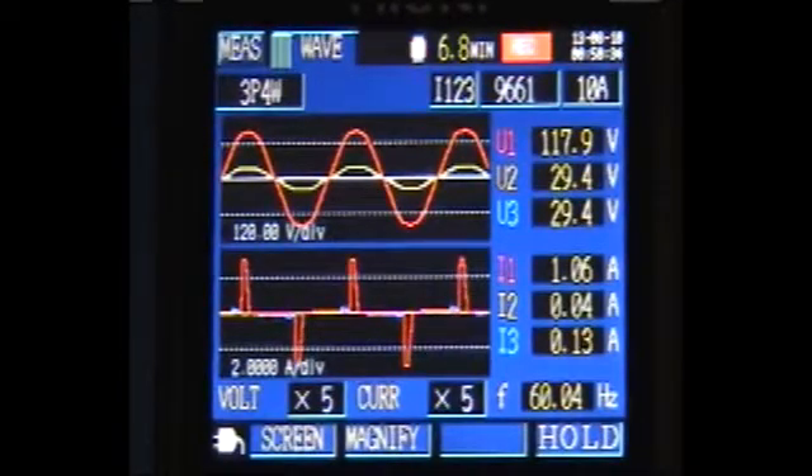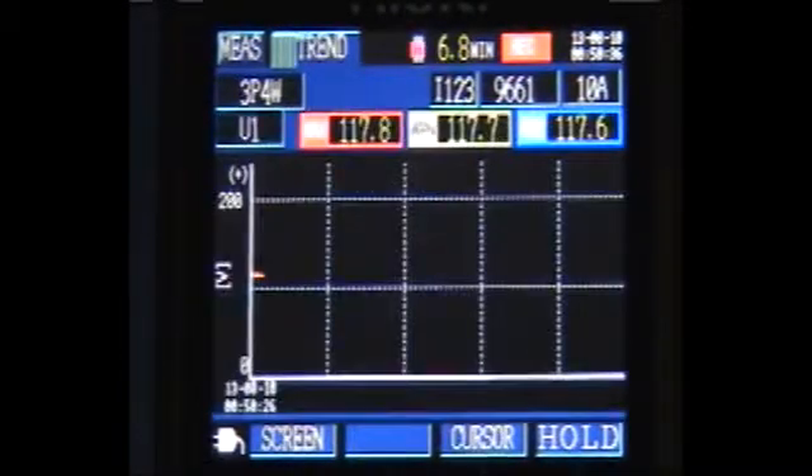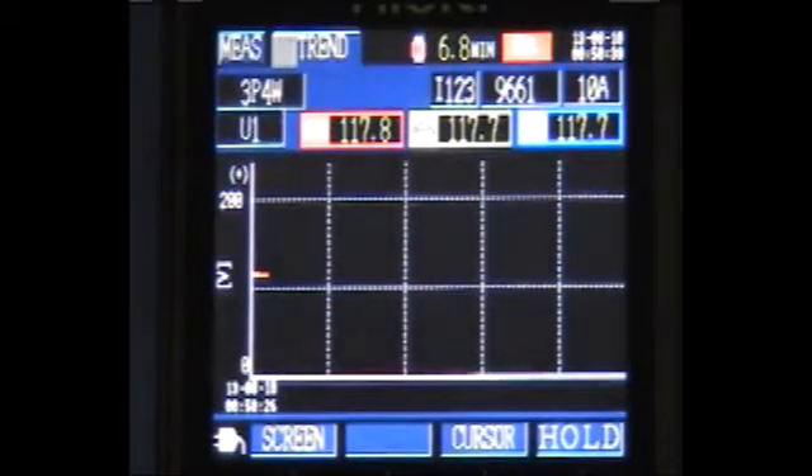All data, including waveforms and the trended graph of any one of 10 different parameters, including economy cost, can be viewed on a variety of screens during the setup and recording.